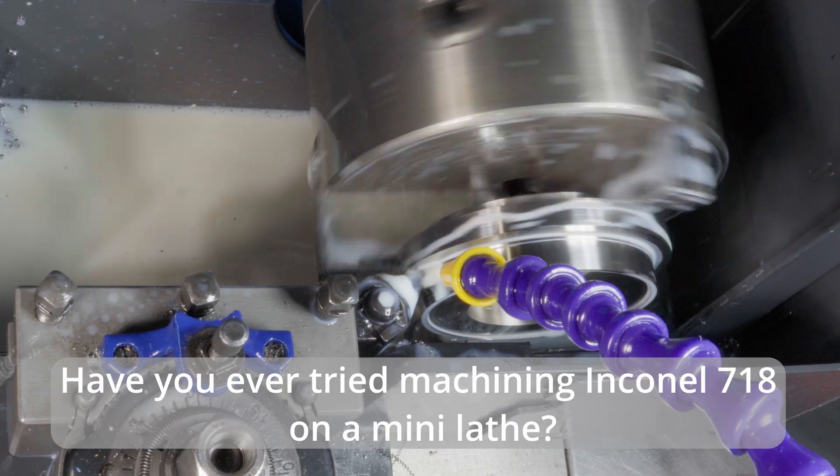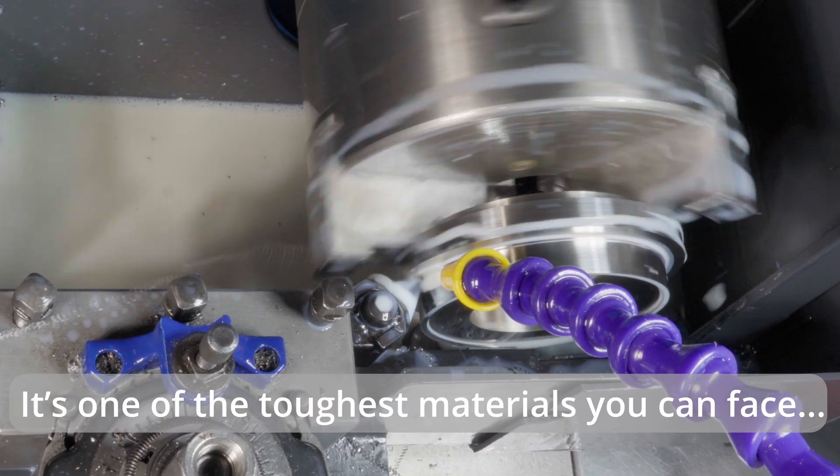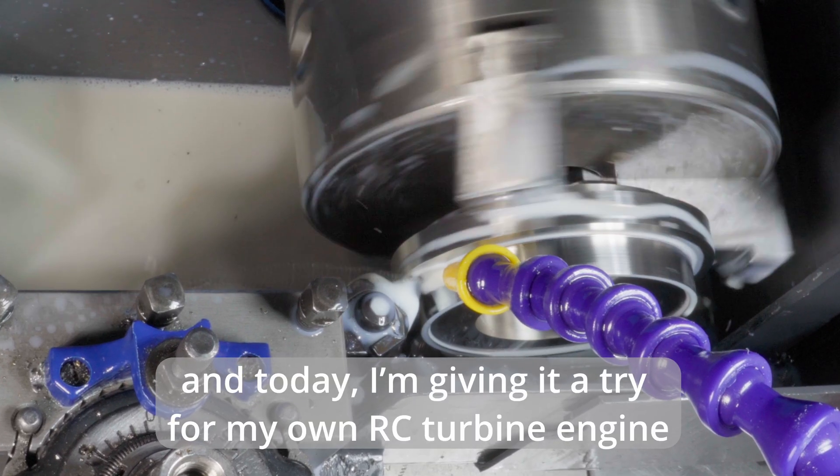Have you ever tried machining Inconel 718 on a mini lathe? It's one of the toughest materials you can face, and today I'm giving it a try for my own RC turbine engine.